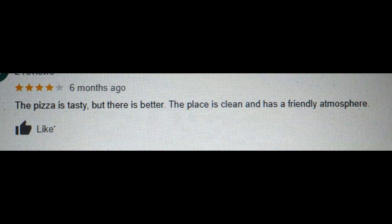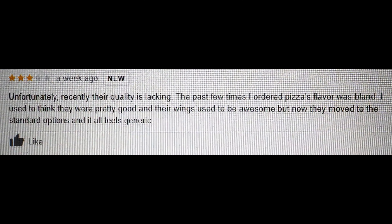They said the pizza is tasty, but there's better. This place is clean and has a friendly atmosphere. This person gives it a 3 star rating. Unfortunately, recently their quality is lacking. The past few times I ordered, the pizza's flavor was bland. I used to think they were pretty good and their wings used to be awesome, but now they've moved to standard options and it all feels generic.